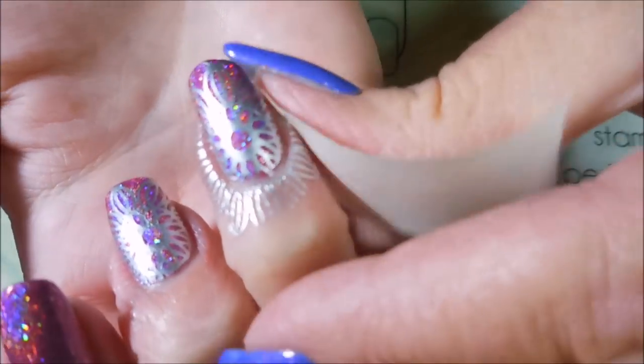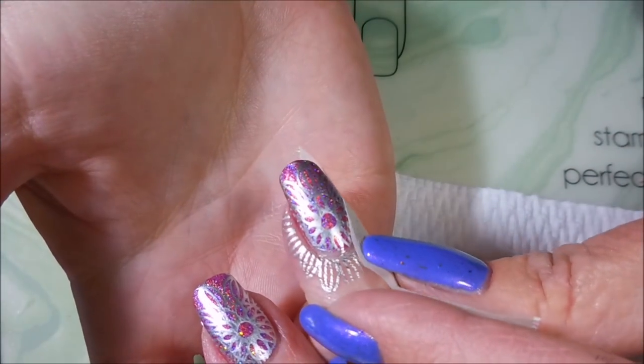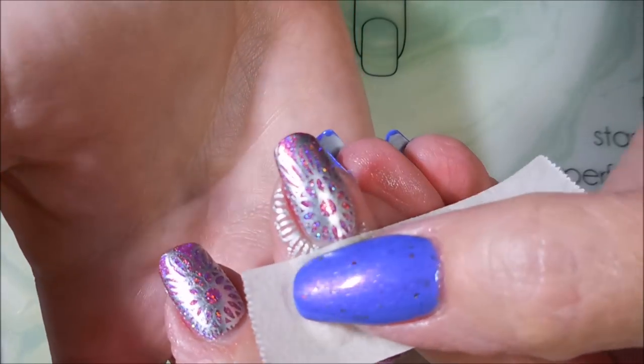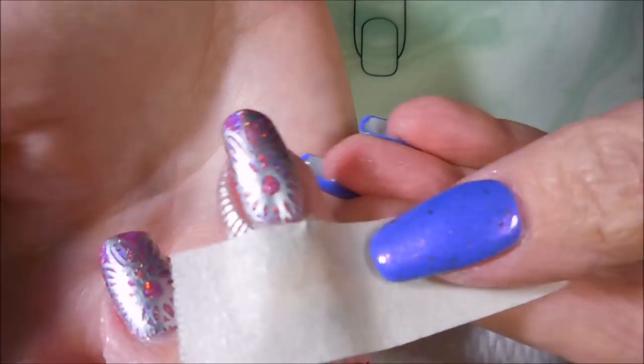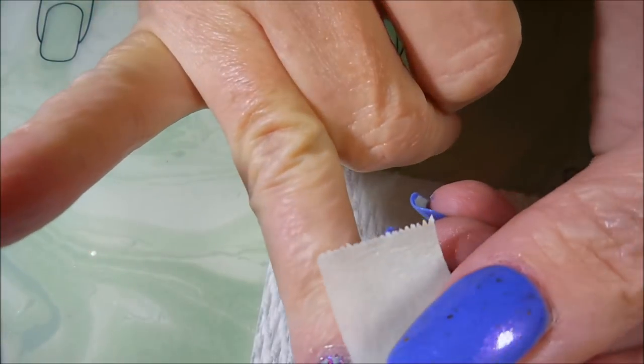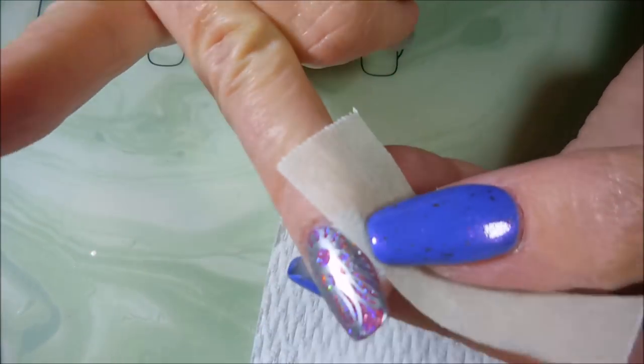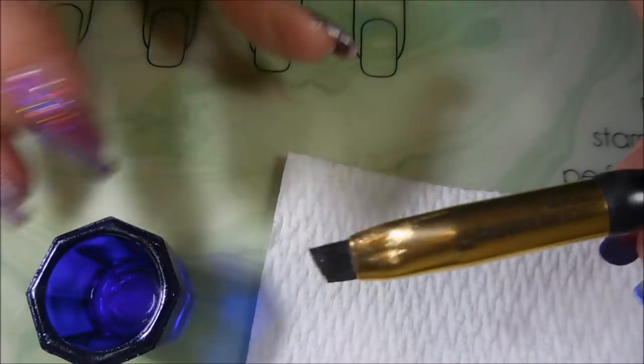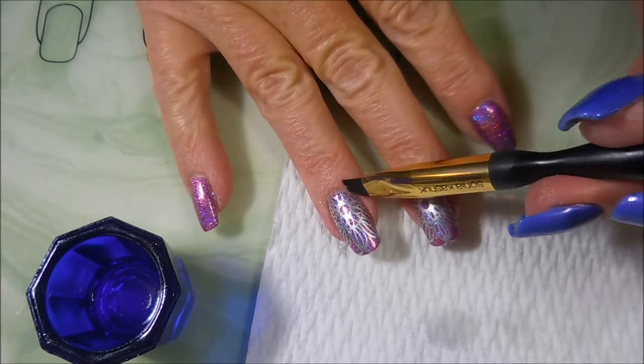So I guess I have three accent nails. I'm going to use some tape and get up this excess and try to minimize my cleanup with acetone and my brush as always. Ta-da! I'm going to break out my acetone and my Sonia Kushak Tools No. 27 cleanup brush.